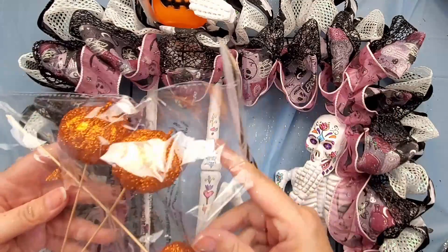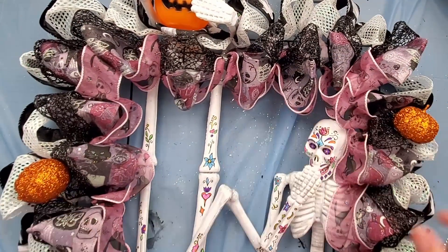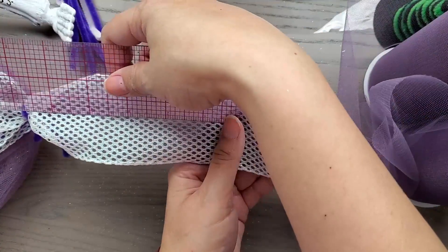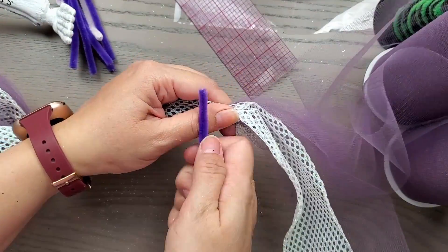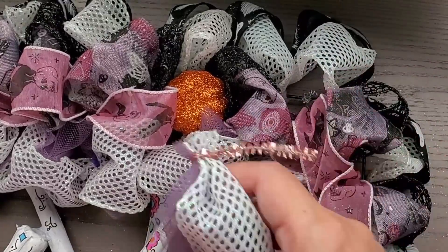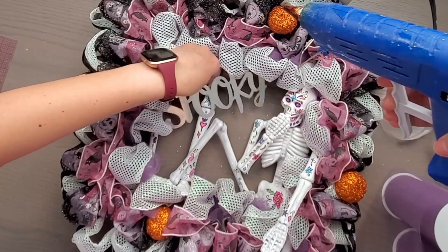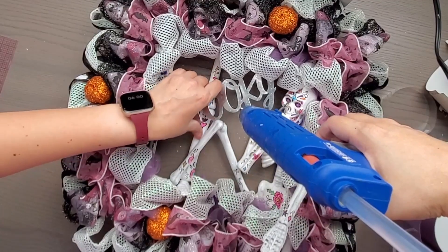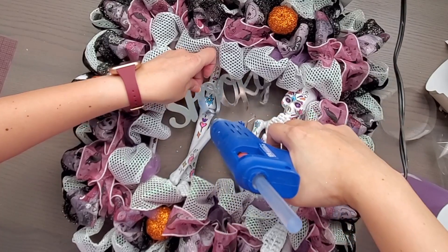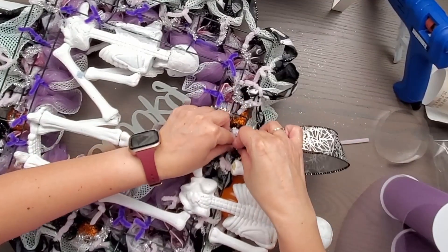I added some glitter pumpkin picks from the dollar store, which picked up the orange and the jack-o-lantern pail. I noticed I could still see a little of the wreath form on the left side, so I added one more row of ribbon on the inside wire using white mesh and purple tulle — that filled it out perfectly. I also didn't like the blank space on the left where my second skeleton is standing, so I glued on a metal 'Spooky' sign that came in a set of three from the dollar store to fill that negative space. Then I added a ribbon loop to hang my wreath and I was done.